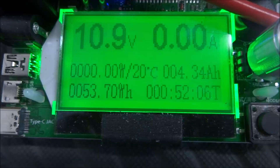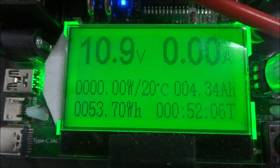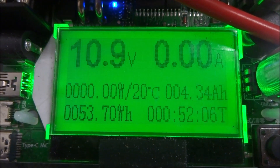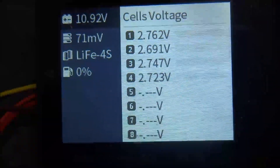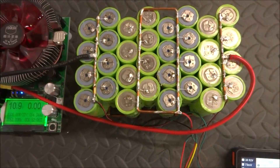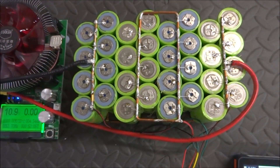The voltage has gone back up to 10.9 volts, so I'm guessing there's still a little bit more capacity left in the pack. At this point it might be enough to start the car up. Looking at the meter, we have some imbalance but it's still within spec — not that far off. So this pack is built and I think we might as well just test it out. Let's put it in the car and find out how it works.